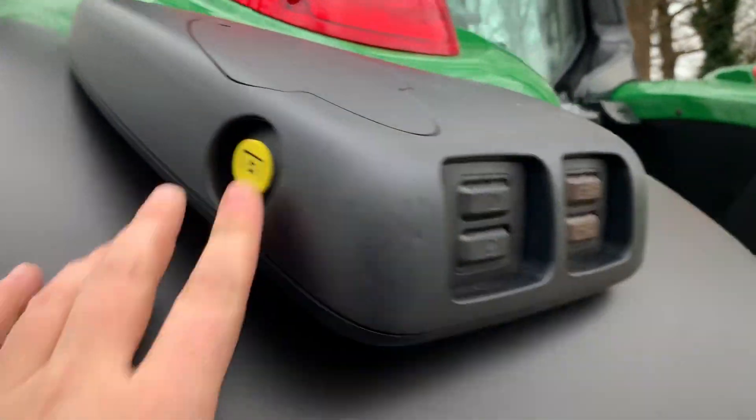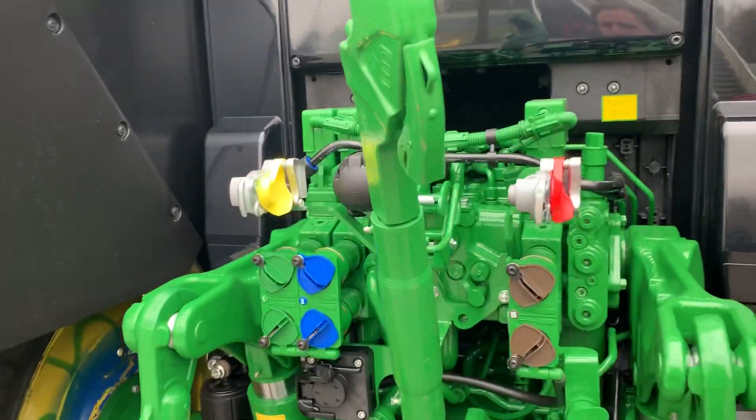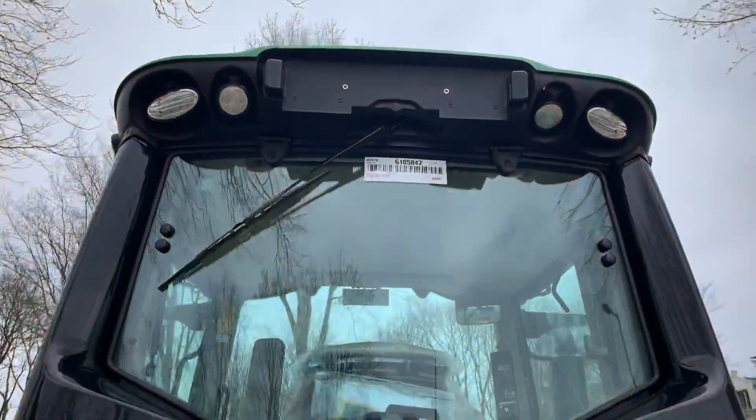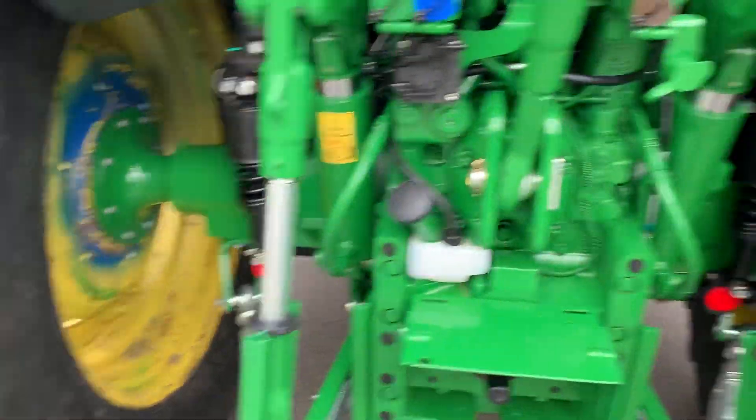Put on the PTO, hitch, air, lights — still on transport wheels.